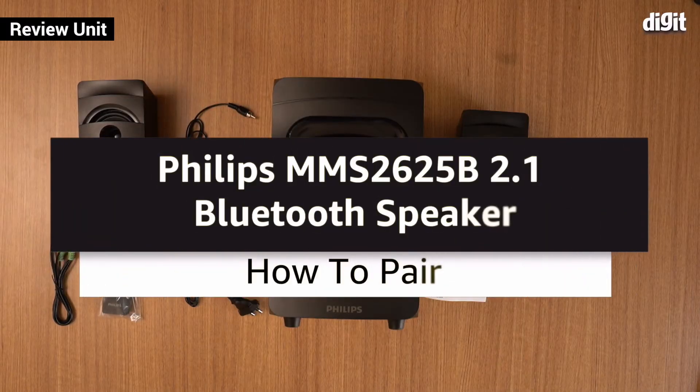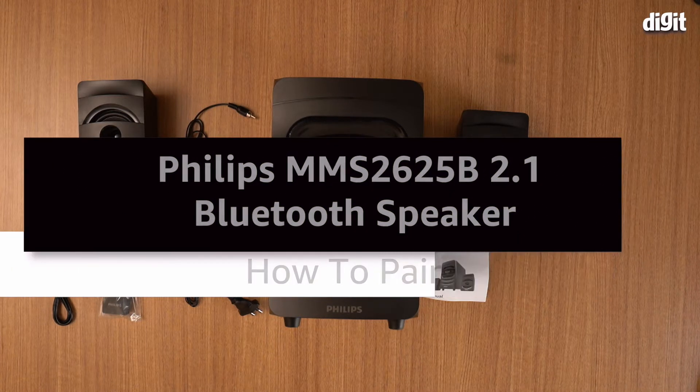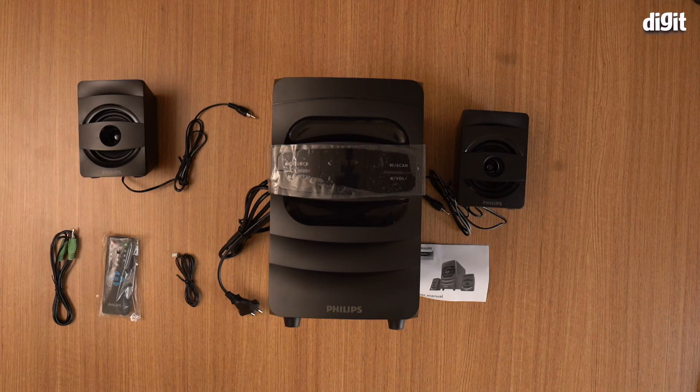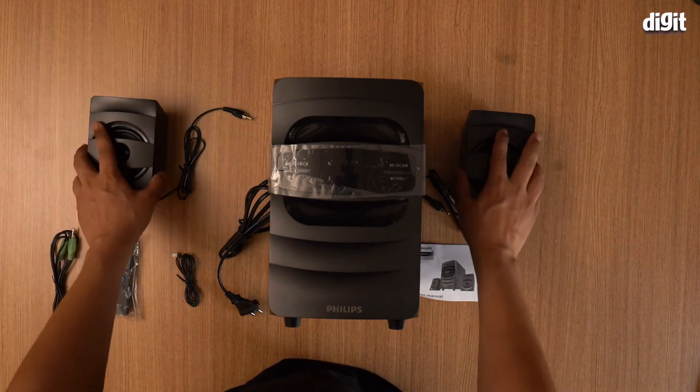Hey guys, in this video I'm going to be showing you how to set up and how to play music on your Philips MMS2625B 2.1 Bluetooth speaker. These are 2.1 speakers, so these are your two satellite speakers.